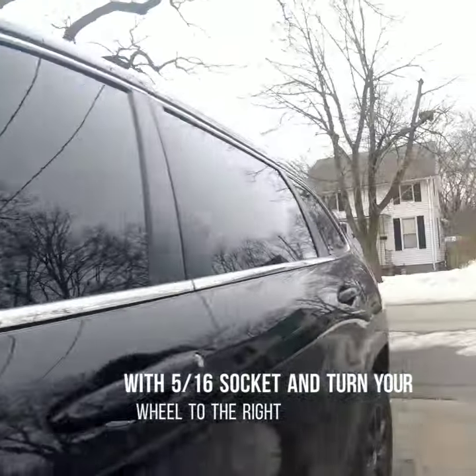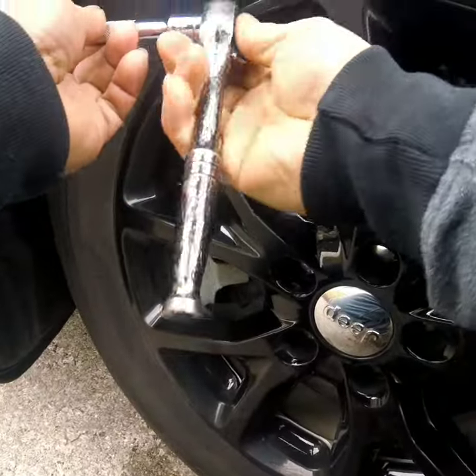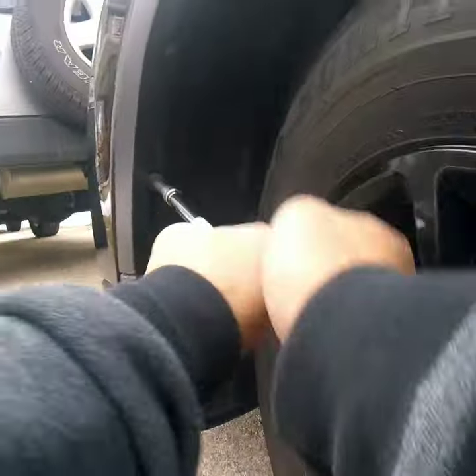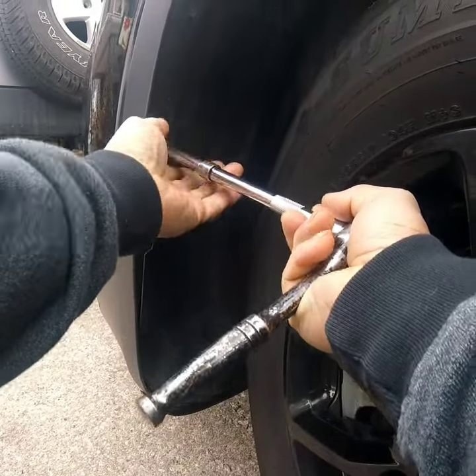Let's start up the car so we can turn the wheel.